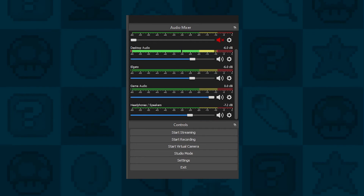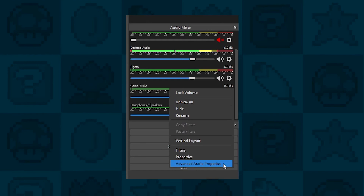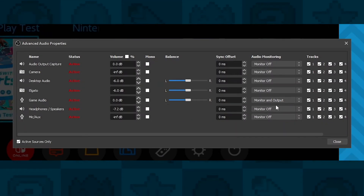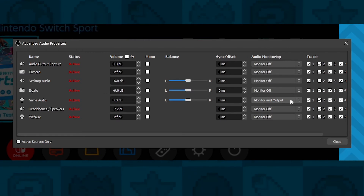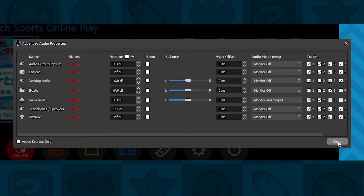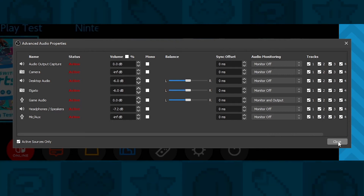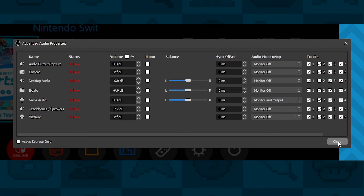In OBS, all you need to do is find your game audio source, right-click, and then click Advanced Audio Properties. Look for the label that says Audio Monitoring and select Monitor and Output next to your game audio — this could be your PC audio or the audio from your capture card. What this does is output your audio to a device like your headphones or speakers, and also output it directly to your stream and recording at the same time.